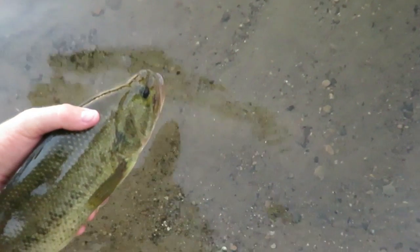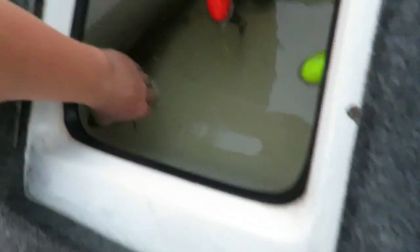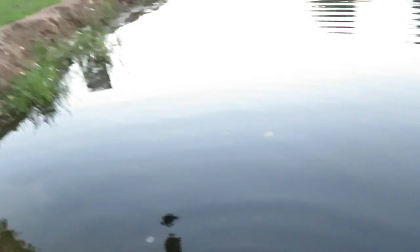Here's the release on the two fish I got. Here's the first one. The second one is in the live well. Sweet.